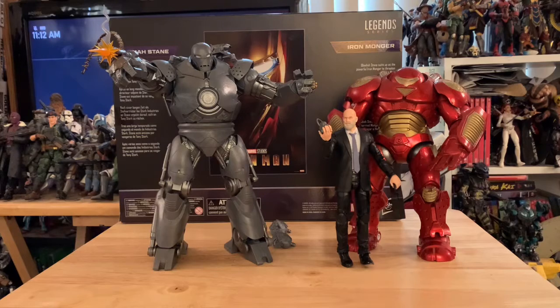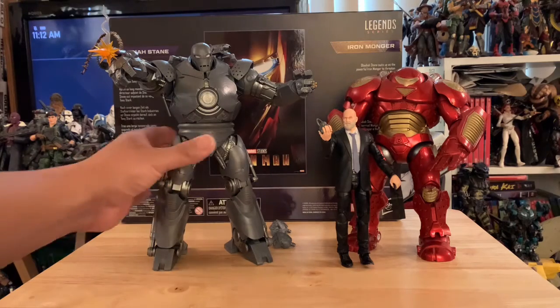Here he is next to the Marvel Select Hulkbuster armor Iron Man. He's got a good two to three inches of height on him. Looks amazing — this guy is so cool.